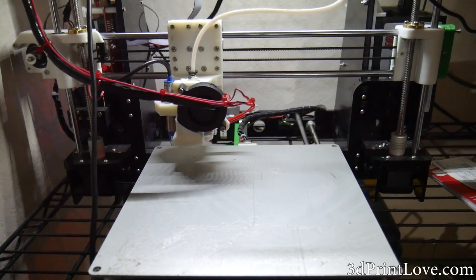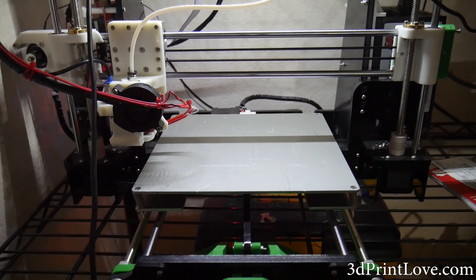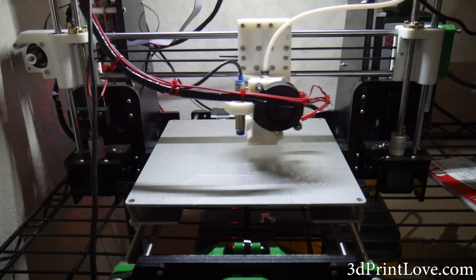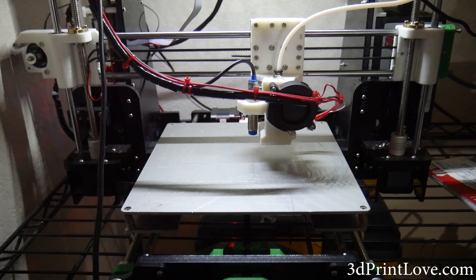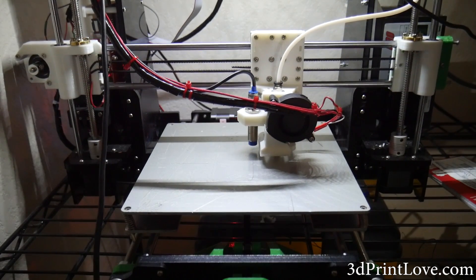Hey, what is going on guys, Daniel from ModBot here and today we're going to be talking about auto bed leveling for your 3D printer and my experience with it so far. It's still a relatively new thing to me since my NetA8 is really my first experience with it, and I just built my NetA8 actually just a little over a month ago now.